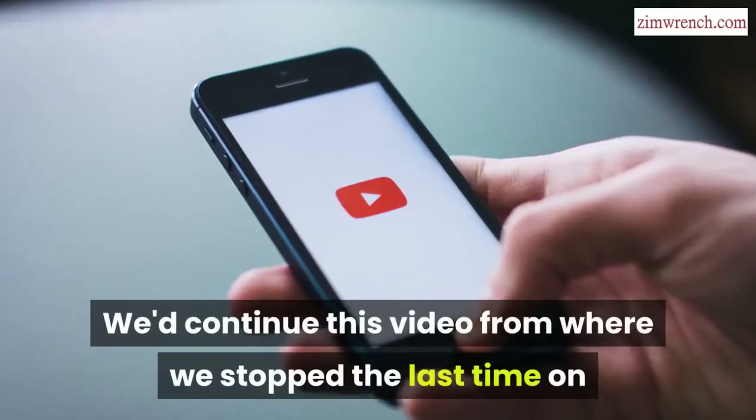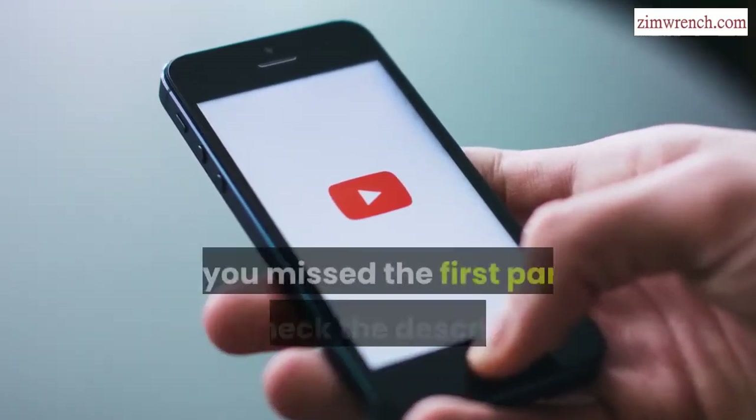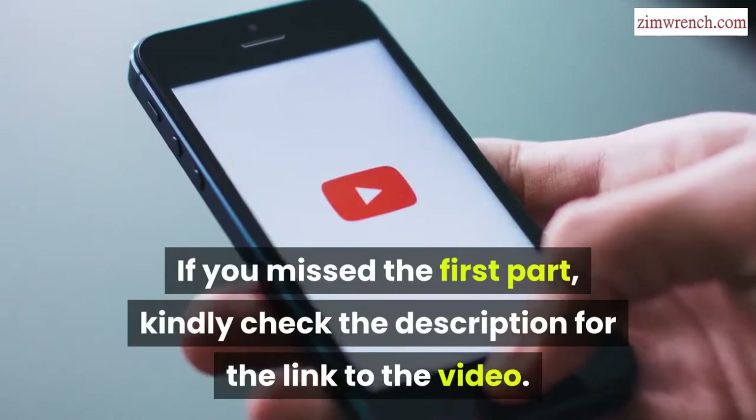Hi, welcome back to Zim Wrench. We continue this video from where we stopped last time on what does the wrench light mean on a Ford. If you missed the first part, kindly check the description for the link to the video.